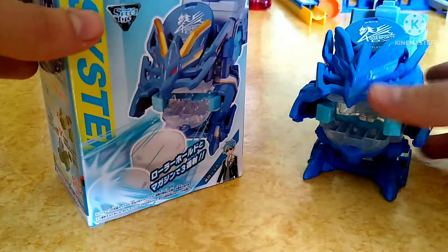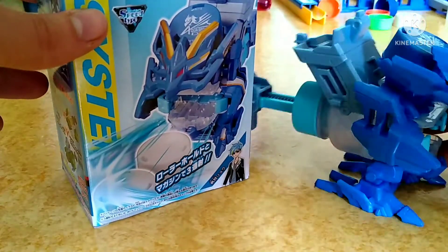Guys, today we have Aqua Sports DX review. Very poggers indeed.